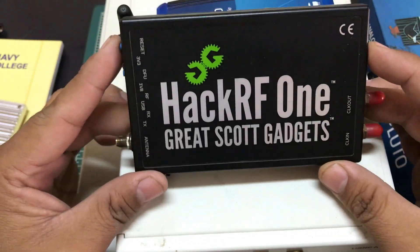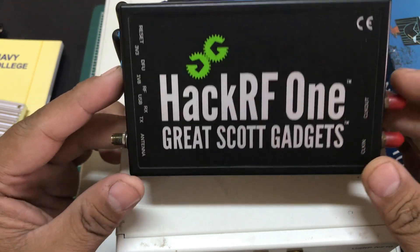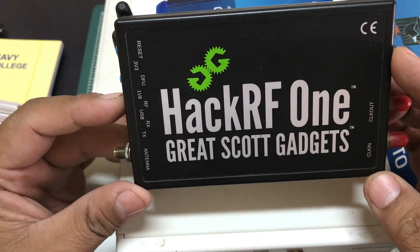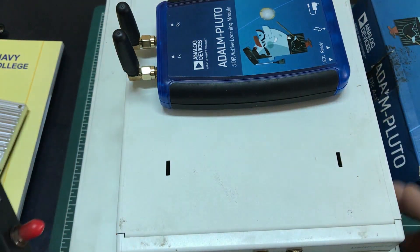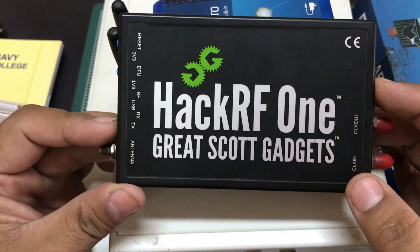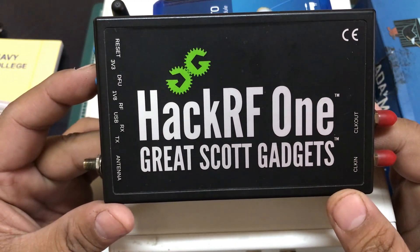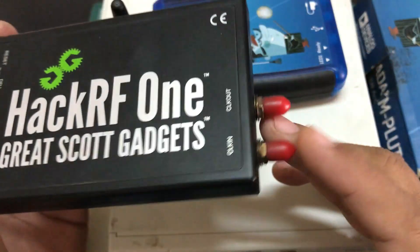My favorite platform is the HackRF, which I originally got in 2014 for about $299. This thing is completely open source — the schematics, the hardware, and the software are all open source. It works perfectly with GNU Radio. The HackRF is a half-duplex device, which means you can either transmit or receive, but not both simultaneously.